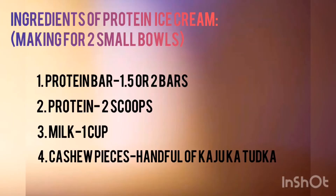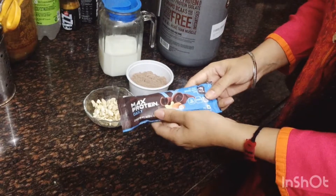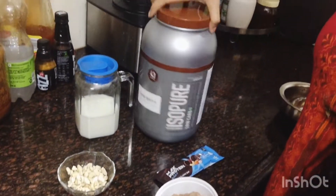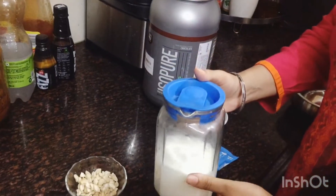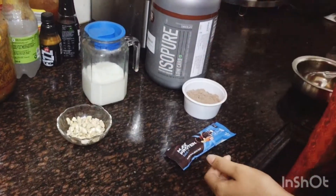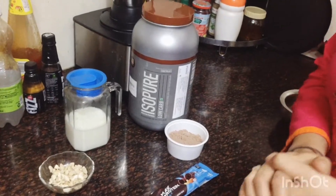So we are going to use these ingredients. The first item is our protein bar — we can take 1.5 to 2 protein bars, chocolate flavor. Our second ingredient is milk, and for garnish we will use kaju.